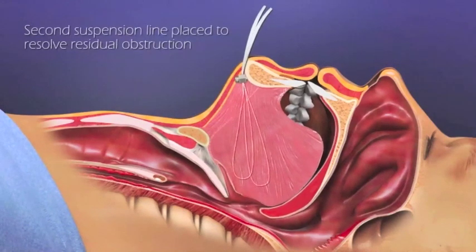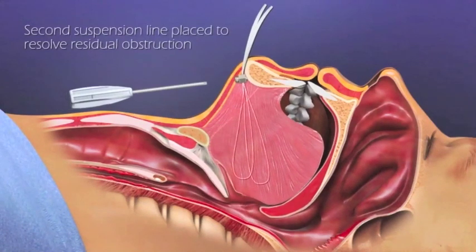If residual airway obstruction remains, a second loop can be placed and advanced to resolve this.